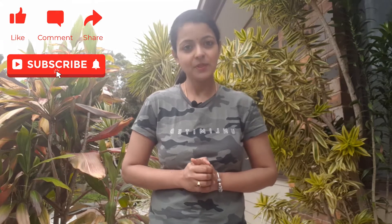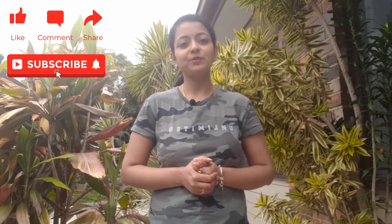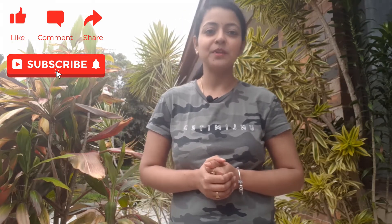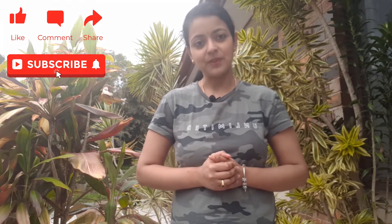Hello everyone and welcome back to another video from Homemaker. Before I start with today's video, I would like to thank all our viewers who have liked and subscribed to our channel. If you haven't done it so far, please don't forget to subscribe for our new releases every week. So let's get started with today's video.